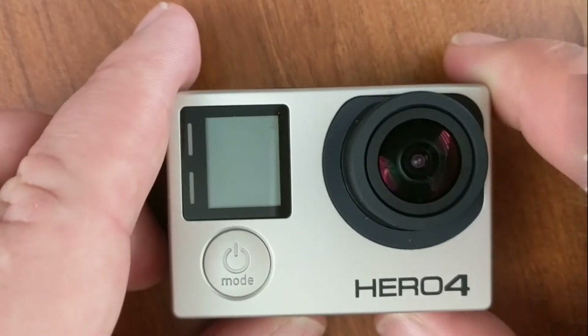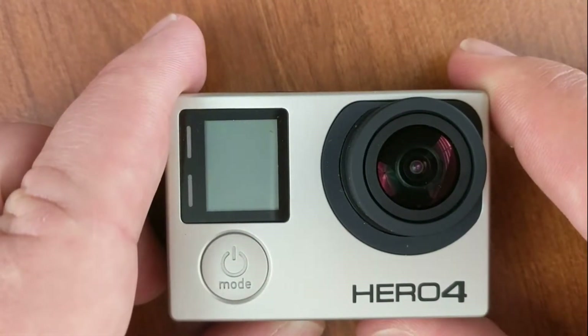A lot of people say that the GoPro Hero 4 Black was the best GoPro as far as audio quality. So we'll do a test to find that out and see if that's still true. Let's take a close-up look at the GoPro Hero 4 Black.